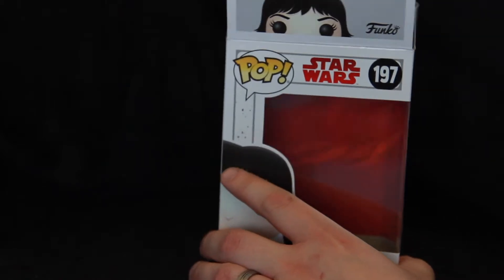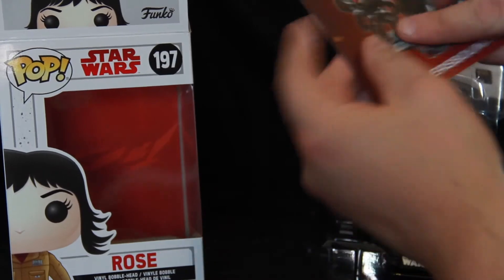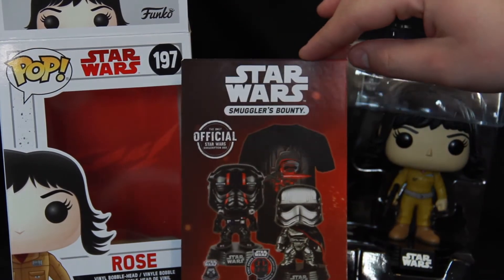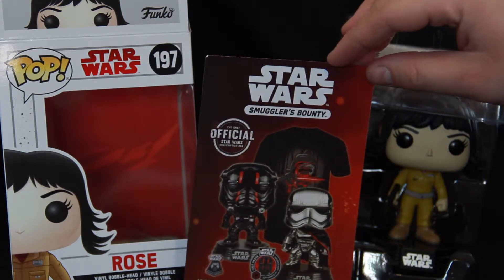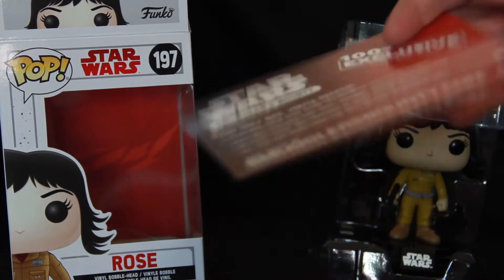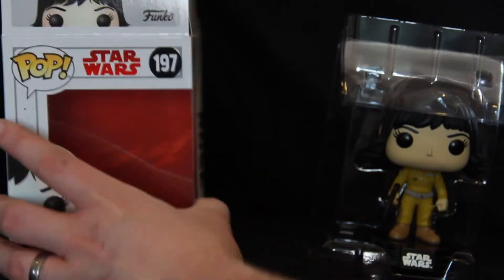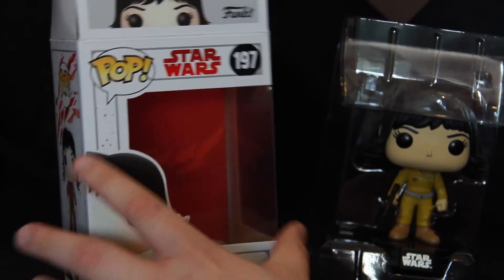In the box we've also got the Smuggler's Bounty card, which is no longer part of Funko — they don't run it anymore. It's now run by Amazon, so probably keep these in good condition; they might be worth something in the future. And of course at the back we've got The Last Jedi artwork there.